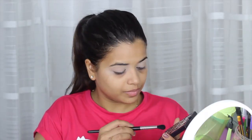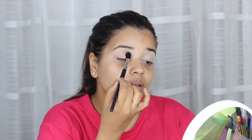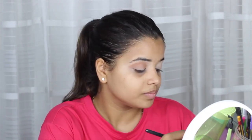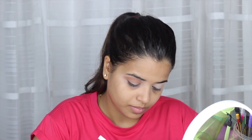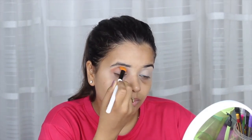NYX Ultimate Shadow Palette is on the top of my favorites. I'm picking up the brown shade with an eye blending brush and applying it on the outer crease of my eye with a very soft hand, without going too hard. Now with the Makeup Revolution Chocolate Palette, I'm picking up the dark brown shade to make it look a little darker on my eye.